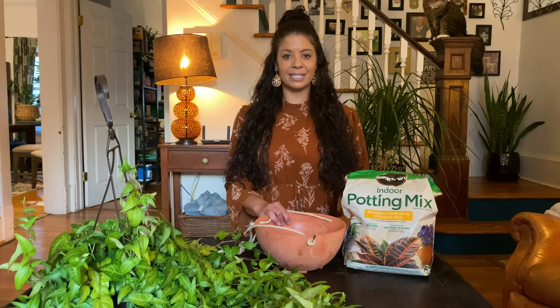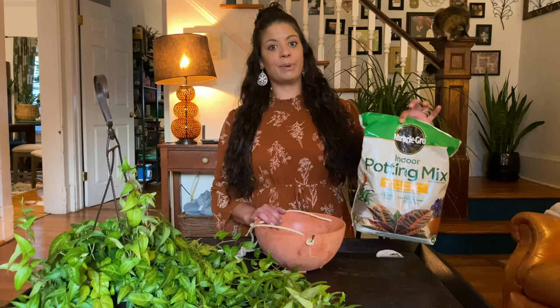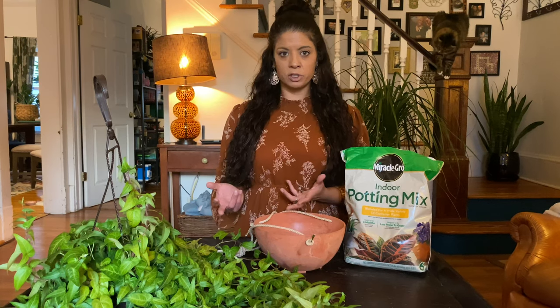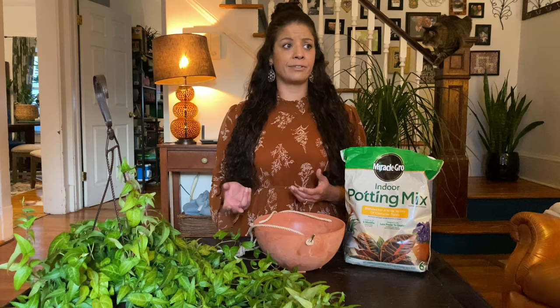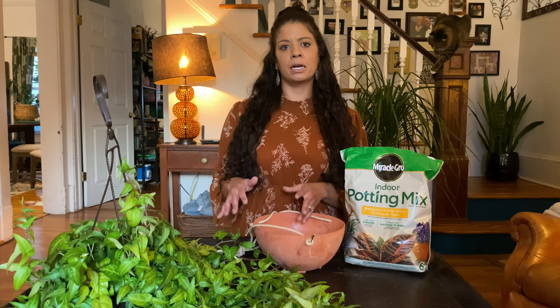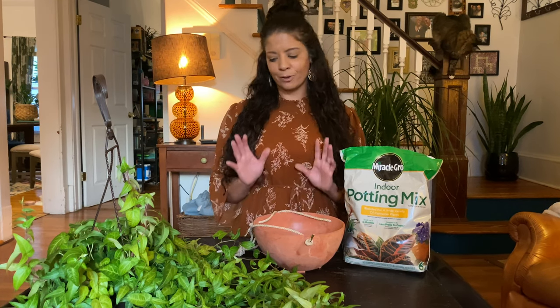Tip number three would be to choose the correct soil, also depending on your plant. I'm going to go with the Miracle-Gro Indoor Potting Mix. If you were planting a succulent or a palm tree, something like that, you would want a potting mix specifically for that kind of plant. There are different potting mixes for all kinds of different plants — there's one for African violets, there's a cactus and palm mix, and there's an orchid bark that wants so much drainage it's almost more like a bark situation. Just do a little research and figure out the best soil for you.